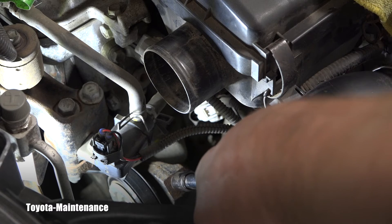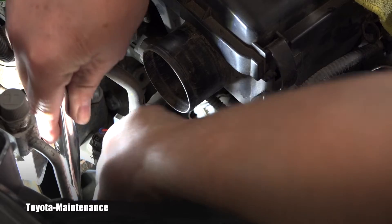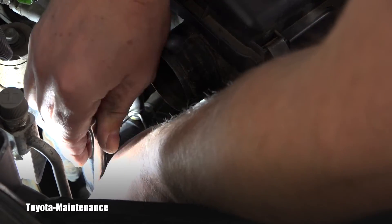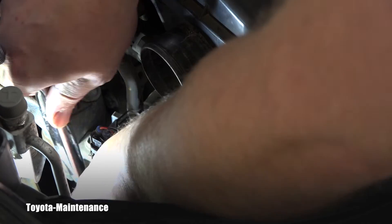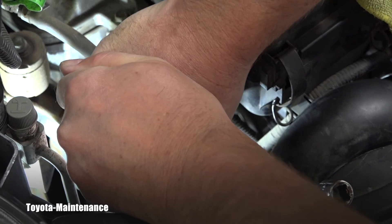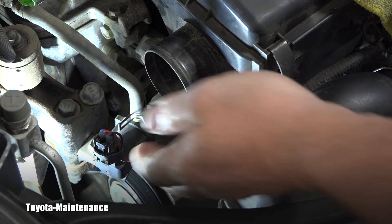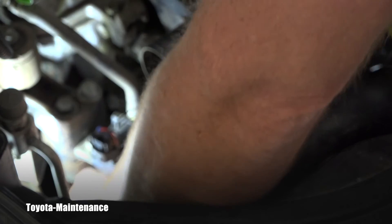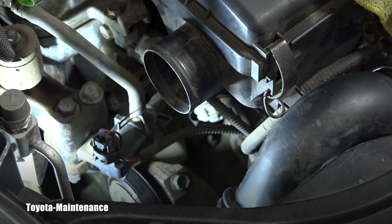Now I will go back and use that 14 millimeter to tighten the bolt on that pulley. That needs to be tightened, and that's basically the end of that entire procedure. Once again, after I did that I will recheck that belt — it's not over tight, but this is way better than it was. It was way too loose; this is way better.